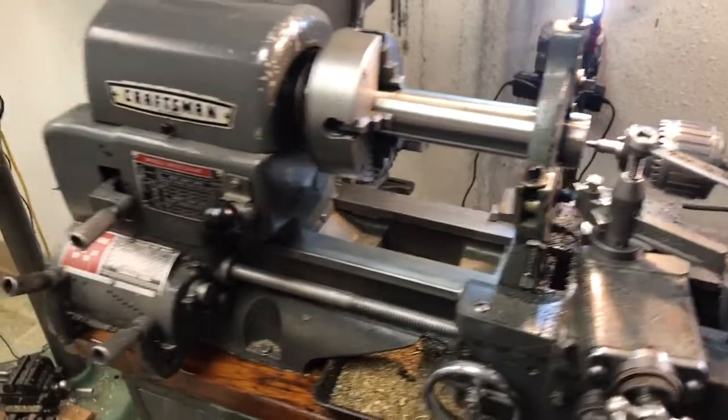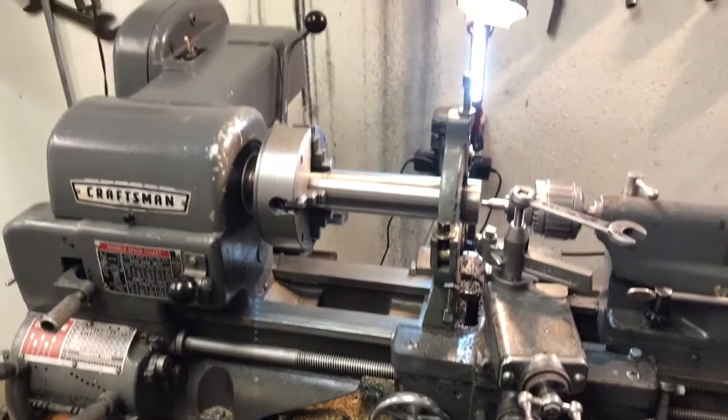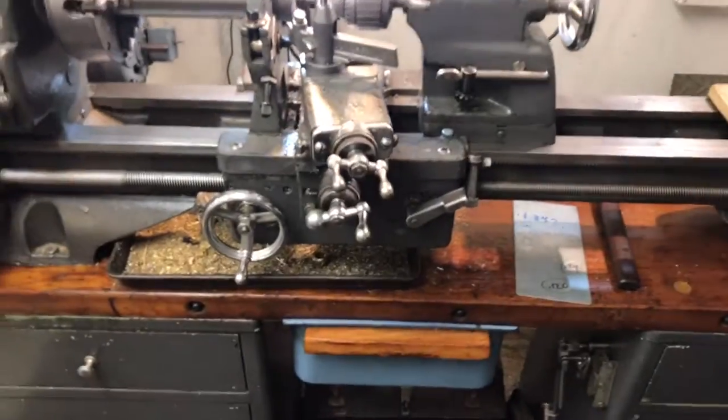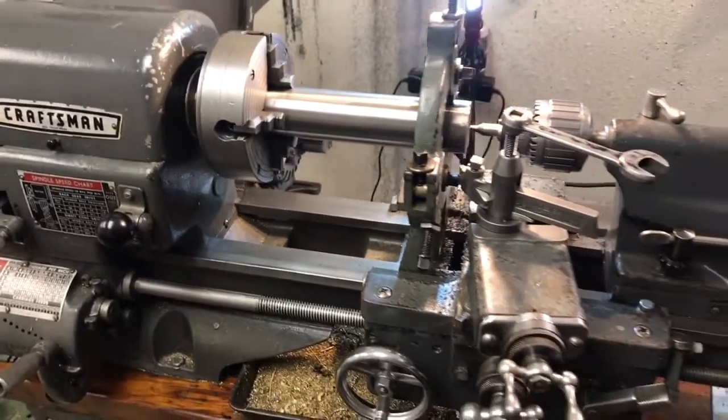All right, how's it going? This is Batch. This is my Atlas Craftsman, 1958. I love this machine. Wonderful machine. Also, my first YouTube video.